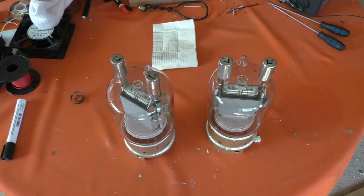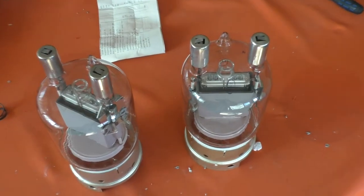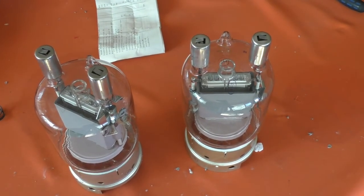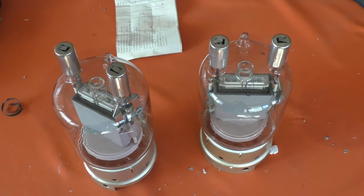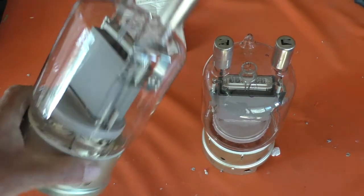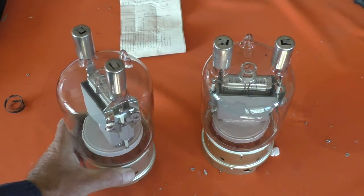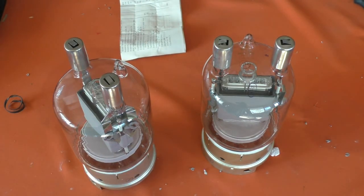Leave you with a bit of old school radio porn — there we go. GU81M times two. As always, hope you found that interesting. Thanks for watching — catch you next time.